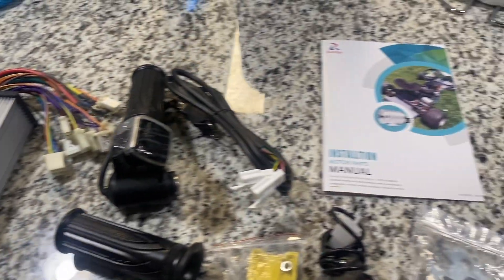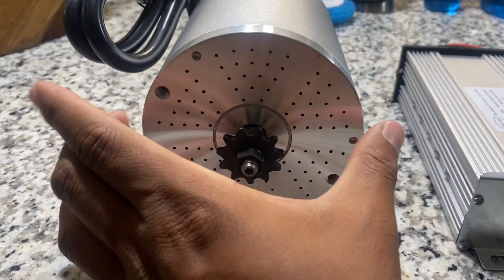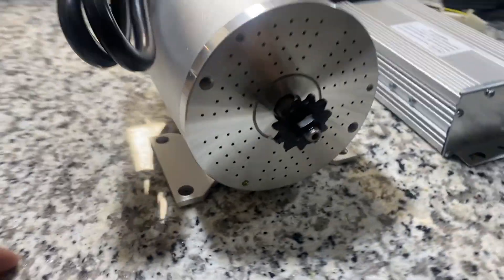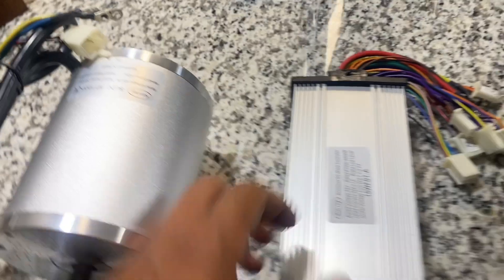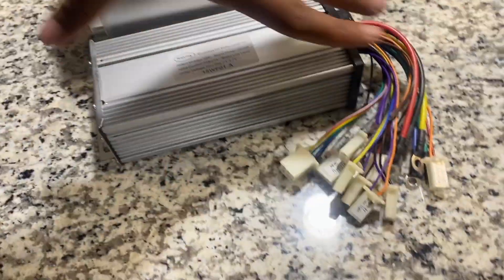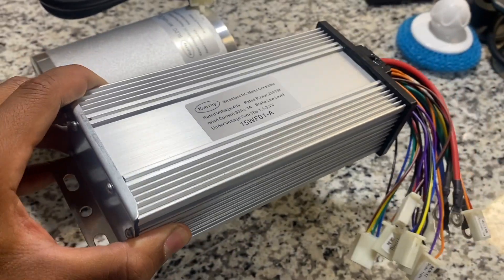To go over everything that came in the box — starting with the big thing — is the brushless motor. It's slightly wider than the stock brushed motor, so hopefully I don't have any clearance issues. I'll probably have to cut this bracket off, at least one side. It comes with an 11-tooth sprocket and the controller. Just to give you an idea of how big it actually is — that's maybe about seven or eight inches long with the brackets. I definitely have to figure out where I'm going to mount this thing.